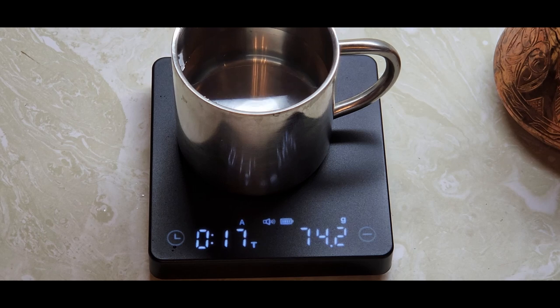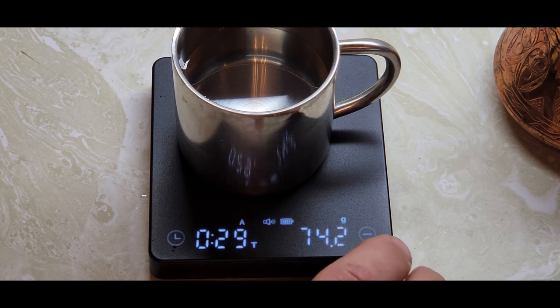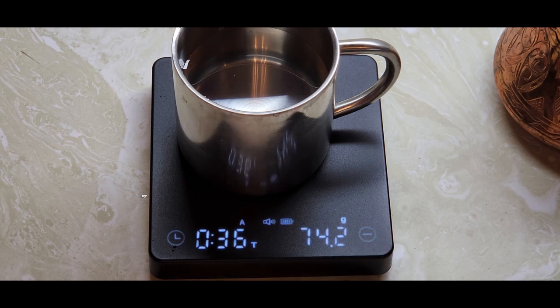You can use this with your French press, pour over, Turkish coffee — whatever coffee you are making. This is super handy, precise, and on point. It's going to give you the exact same cup of coffee every single time. If you are a coffee drinker, I would most definitely recommend this. It's a super nice coffee scale — I like it and I think you will too.